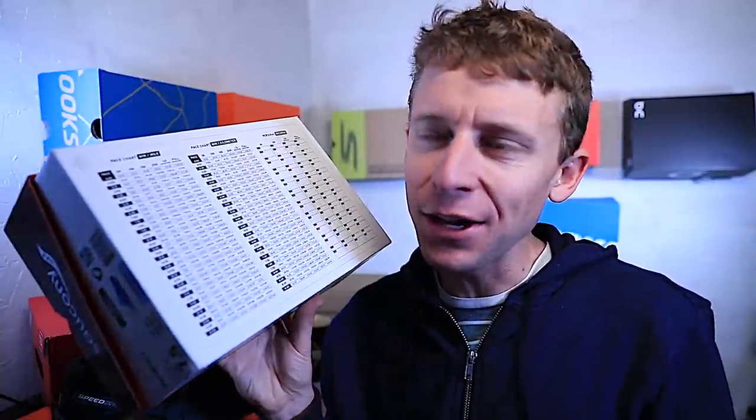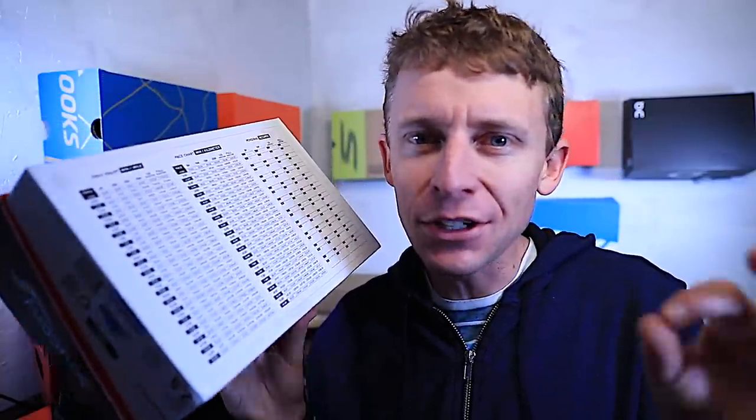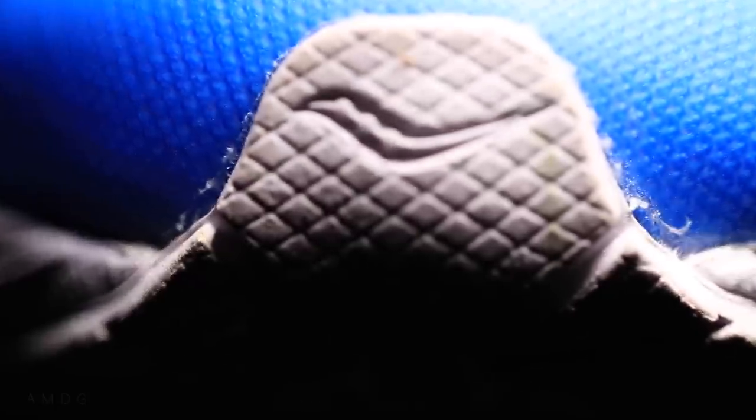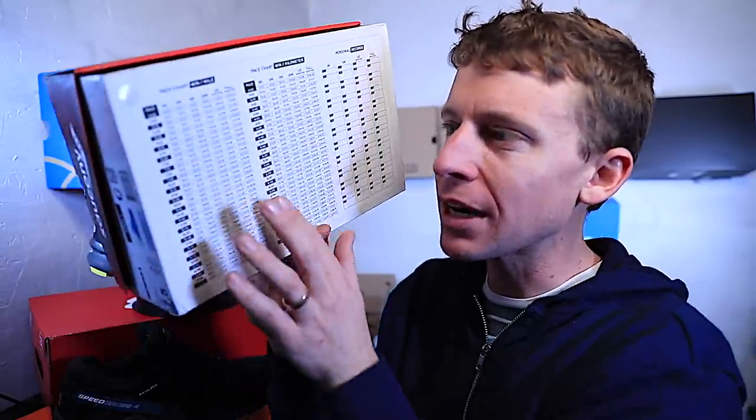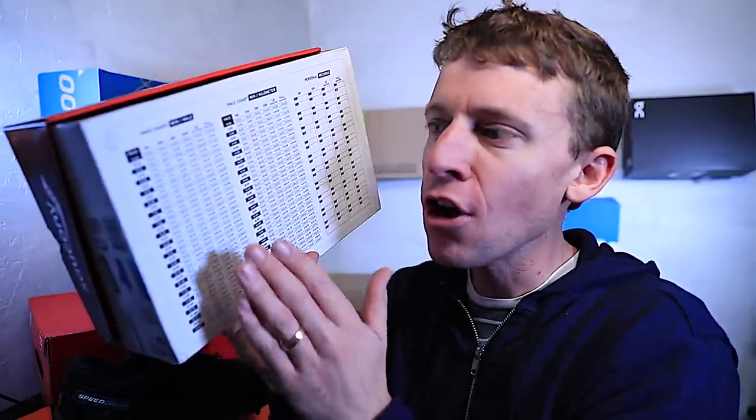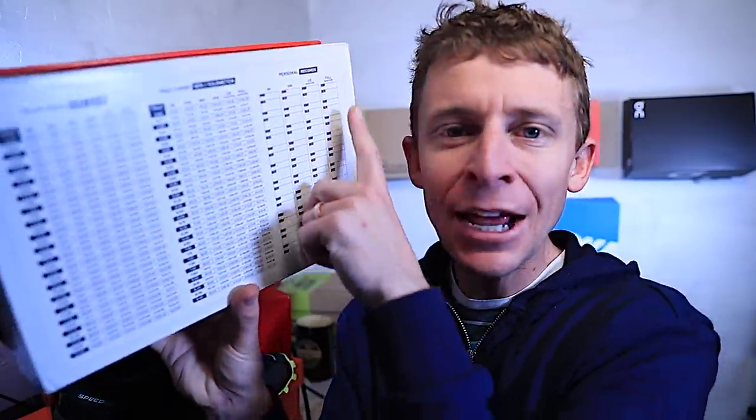We're back in the shed — got a heater out here, nice and cozy. Shout out to Saucony — did you see yesterday's vlog about the Saucony Fast Twitch 8 shoes? On the back of the box, this is the best shoe box I have ever seen. They have a pacing chart for 5K, 10K, all the way up to the full marathon, and on the right-hand side you can mark down your PRs. I love this — brilliant marketing, Saucony. Kudos to you.